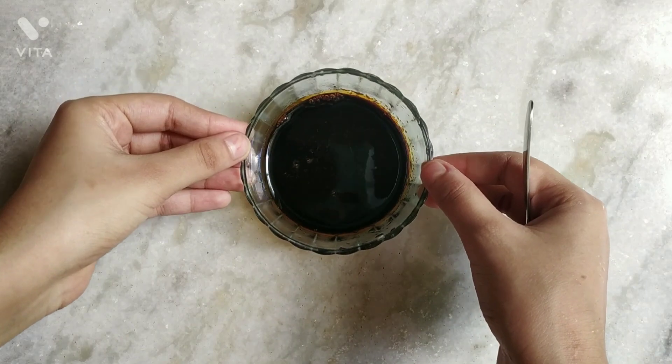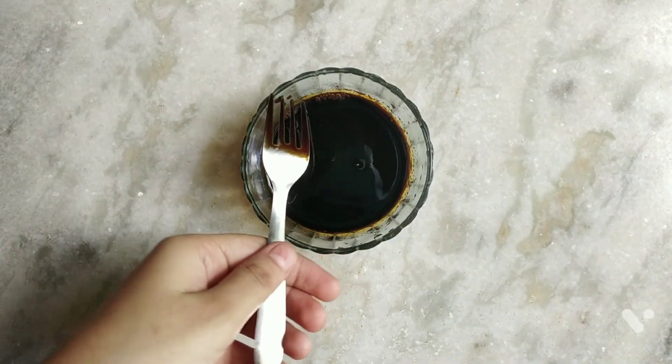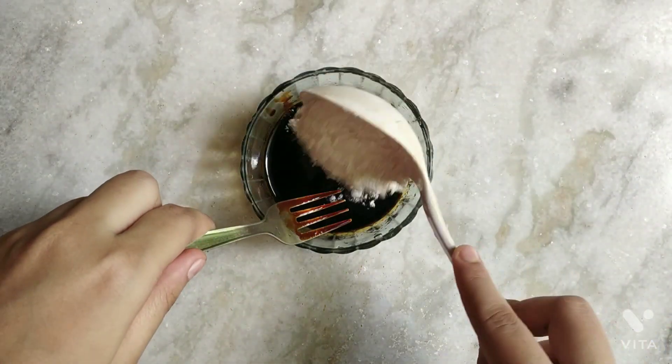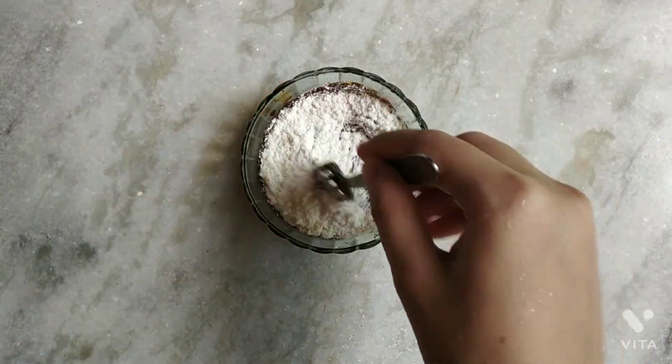After boiling, I have transferred the mixture into a glass bowl — it is in liquid form. Now to adjust the consistency, I will add a little bit of flour so that it becomes creamy in texture.